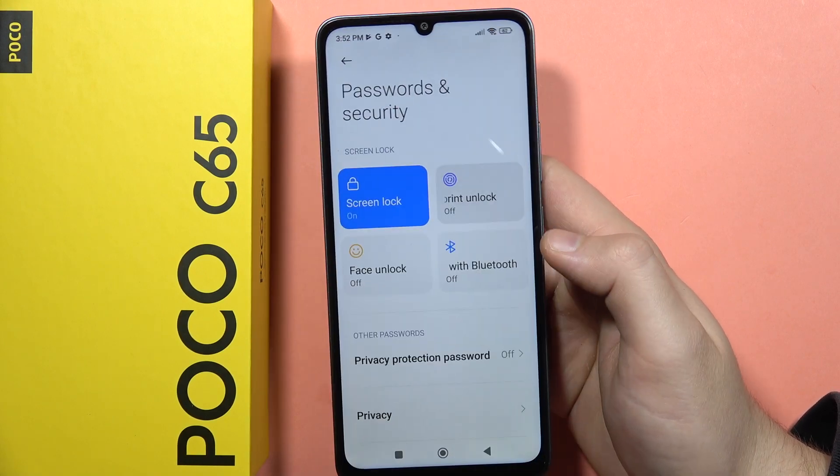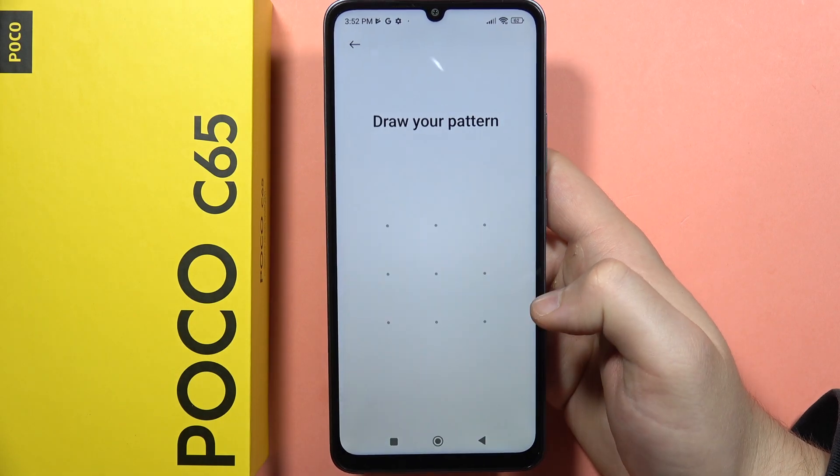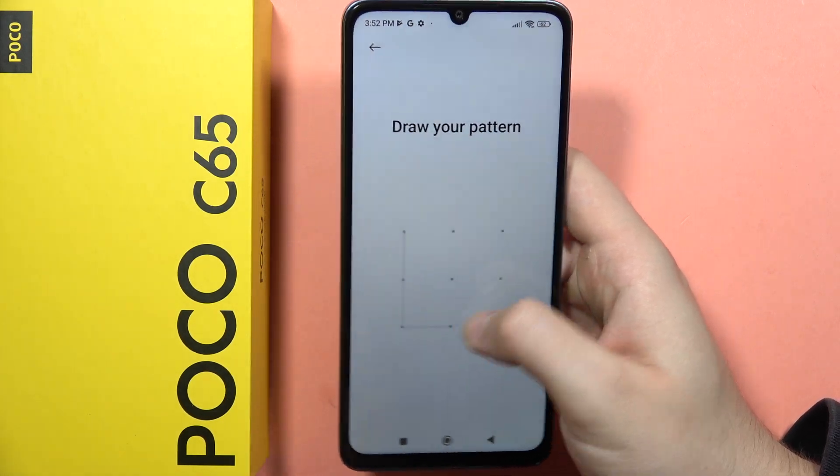Now select Fingerprint Unlock, wait for this process, and then input your current screen lock.